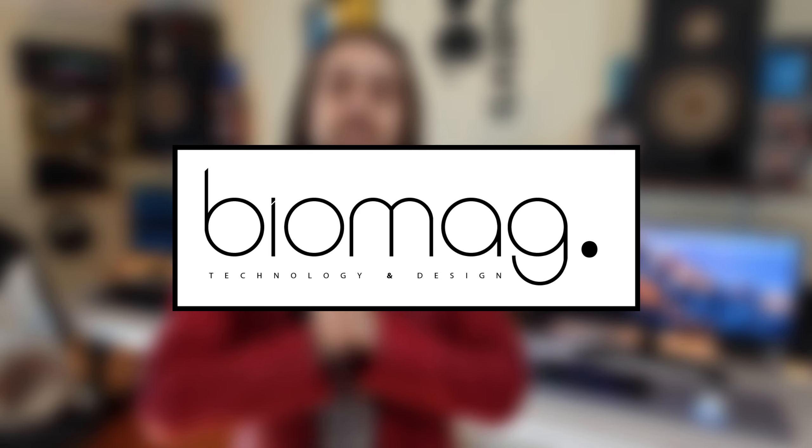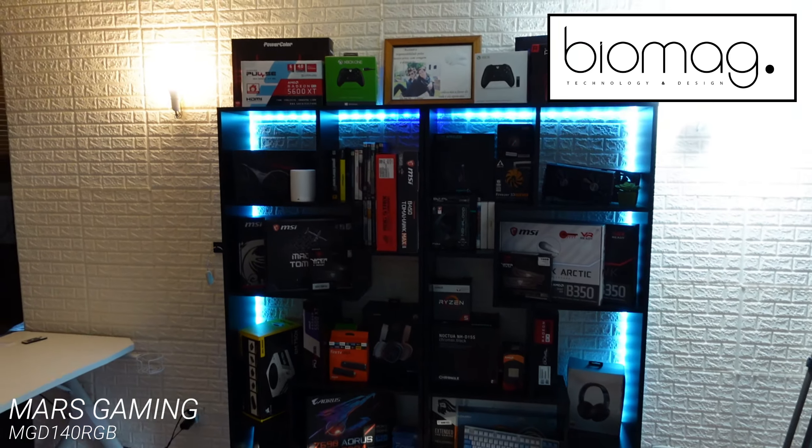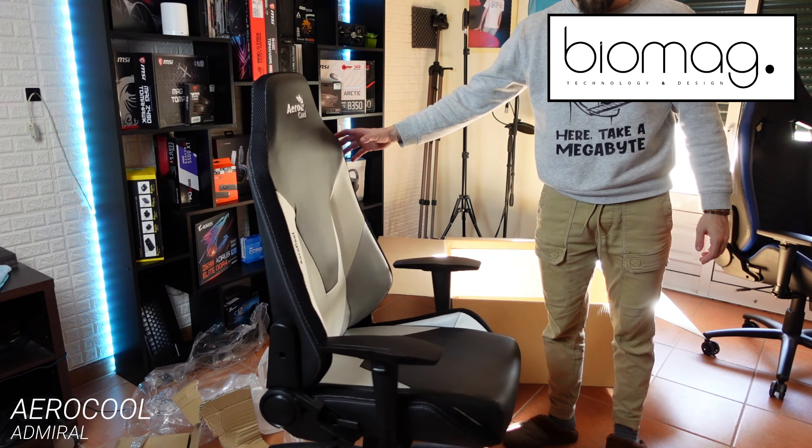Before going further, let me thank Biomag, Mars Gaming, and Francisco for sending these products. They also sent me a gaming desk and the Aerocool Admiral chair, which you can see here — an awesome chair for its price. I'll review those later, but for today we have the ML 360.